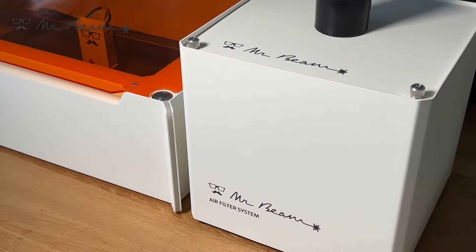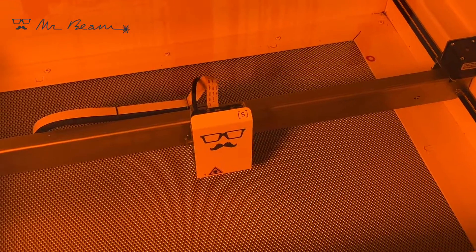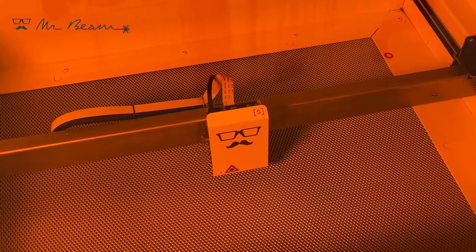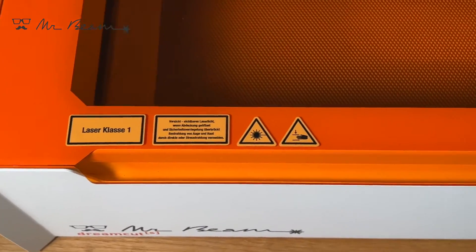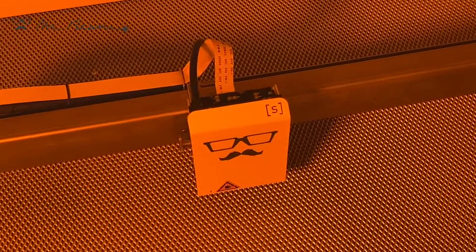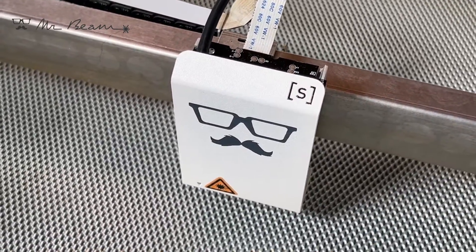The MrBeam software runs on the device itself and therefore allows you to use the MrBeam even without an active internet connection. This is very helpful at trade fairs, markets, or even in schools. The updates are of course free of charge, and the MrBeam team regularly provides you with new features and improvements.